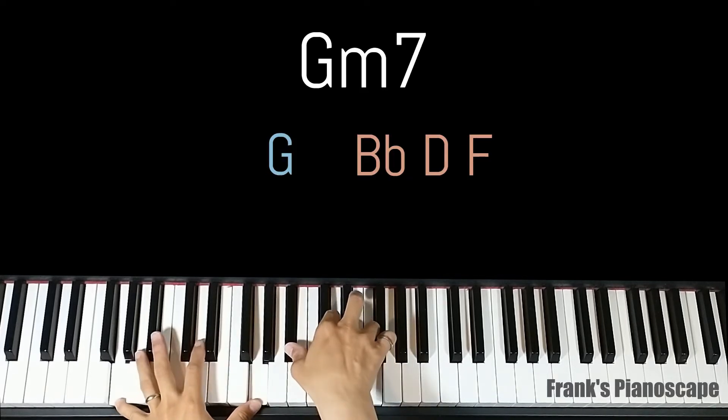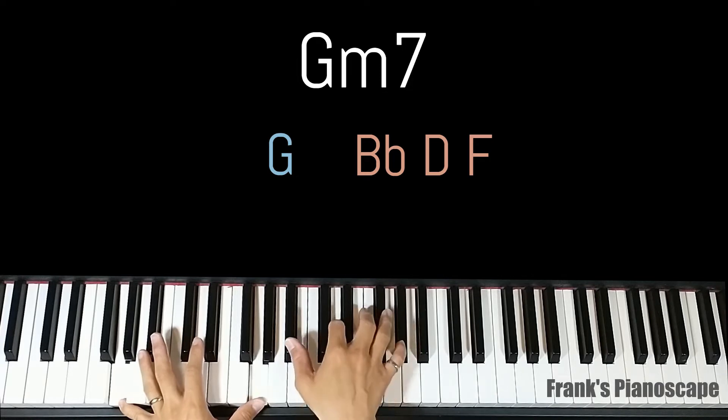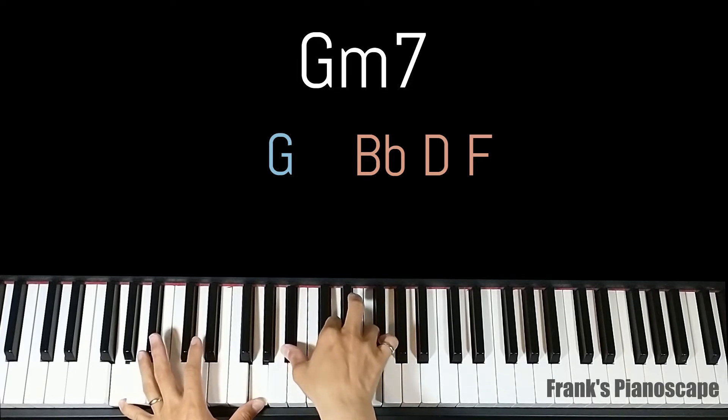The third chord is G minor 7. On the left you have G, on the right you have B flat, D, and F.